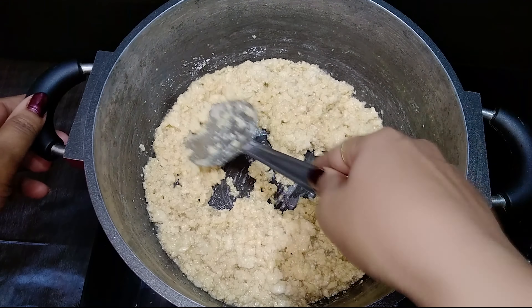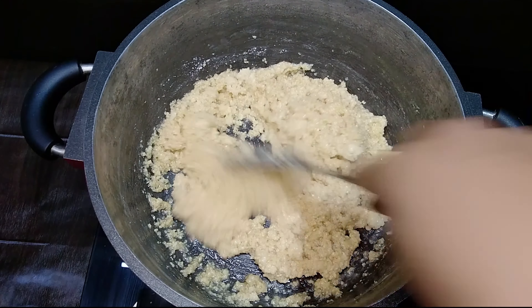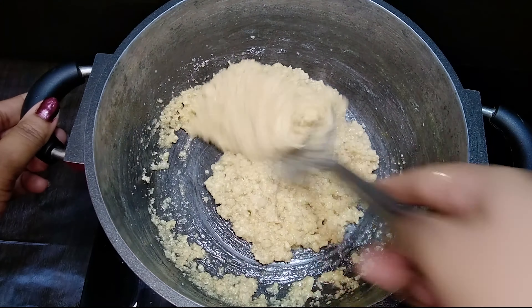You can see it's thick but still not ready yet because it's still bubbling from the sides. Continue cooking until there are no more bubbles.